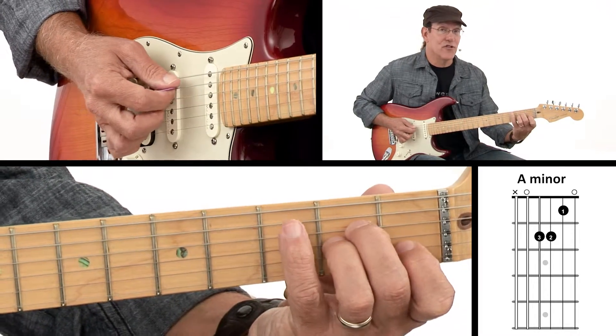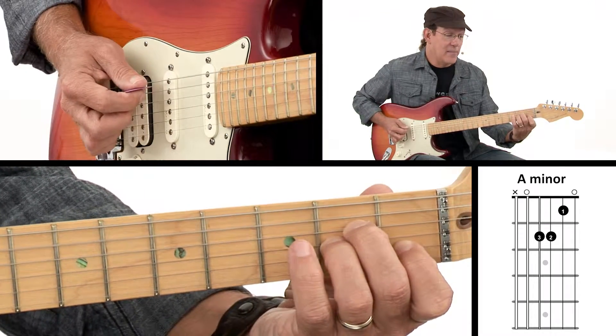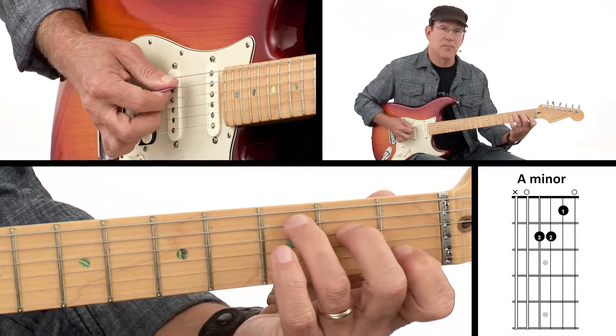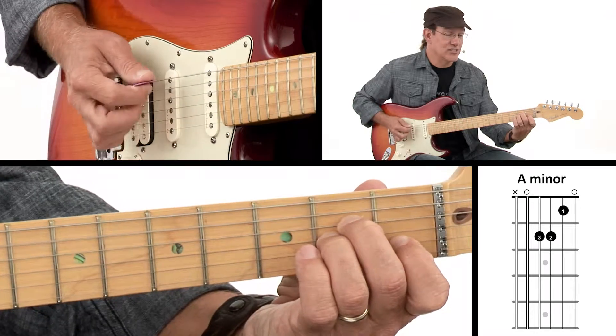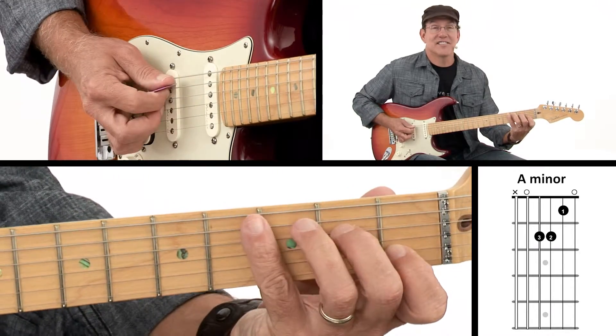You can see how easy of a transition it is to go from A minor to C by just lifting that third finger up and putting it over there, and that's my C. So it's a cool progression to play — just A minor to C — and they sound really good together.